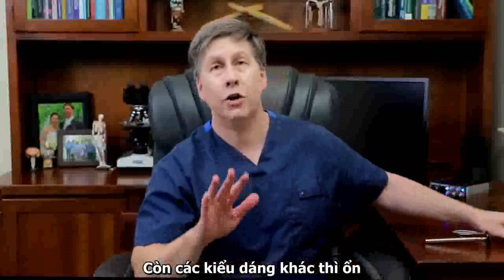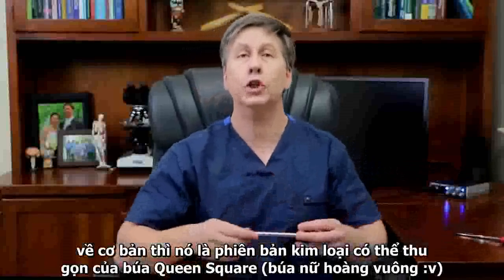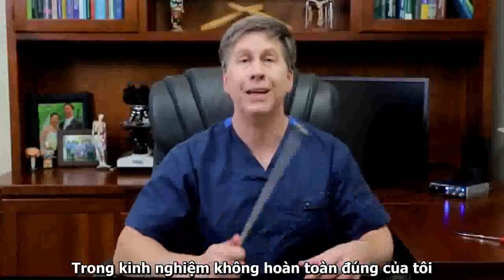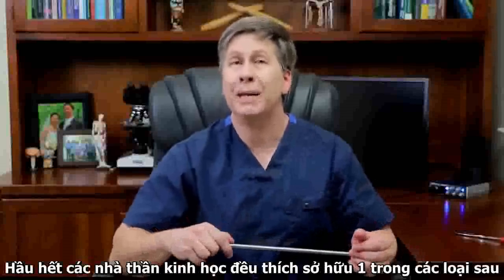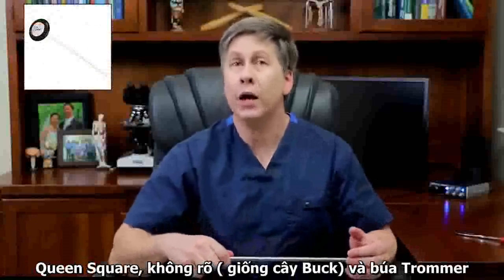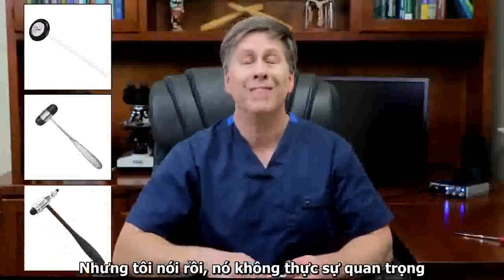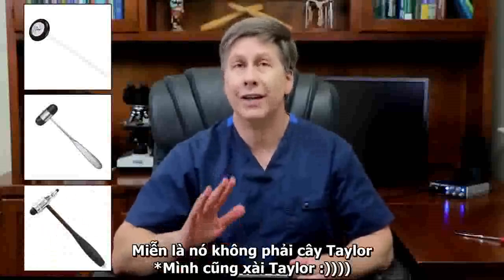Any of the other styles are fine. I prefer the Babinski hammer, which is essentially a metal collapsible version of the queen square hammer. In my completely anecdotal experience, most neurologists seem to have a preference for either the queen square, degerine, or the Tromner hammers. But like I said, it doesn't actually matter as long as it's not the Taylor.